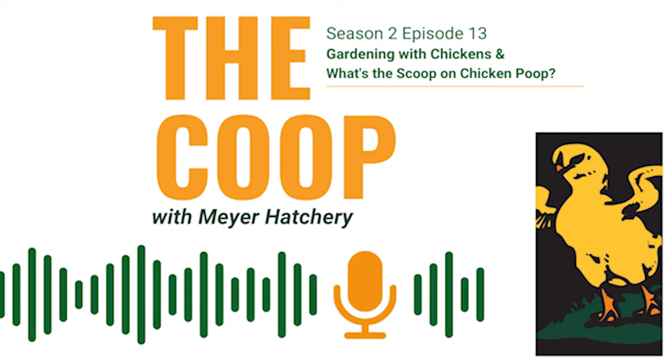Before we get started, here's a reminder that you can get $5 off your next Meijer Hatchery purchase by entering this special coupon code. It's THECOOP2022 — T-H-E-C-O-O-P-2-0-2-2. Enter that at checkout to get $5 off your next Meijer Hatchery purchase.